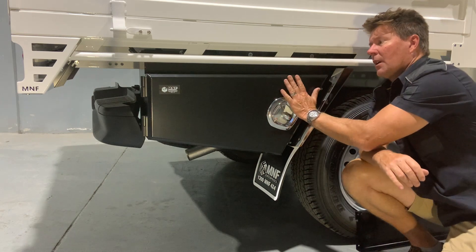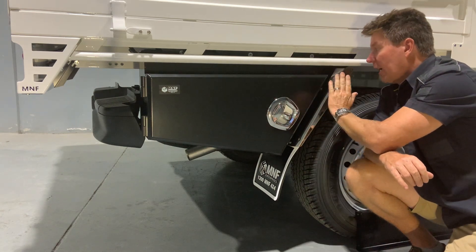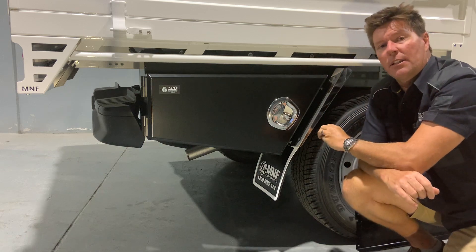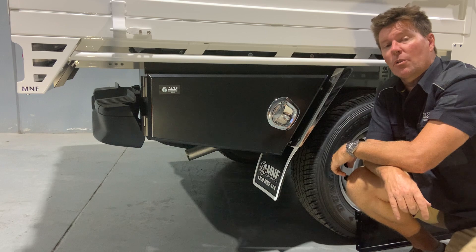I've designed it so we get maximum room coming out to the side of the tray, and as deep as possible close to the chassis — so roughly we get about 250mm internal, which is quite large.